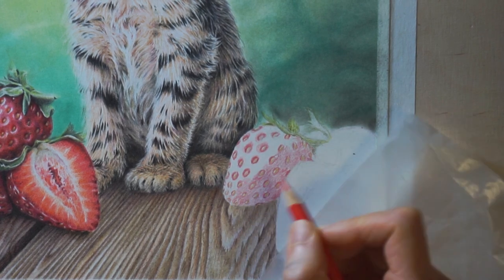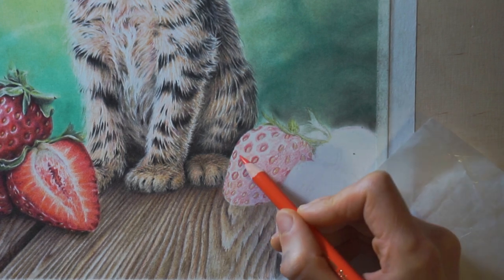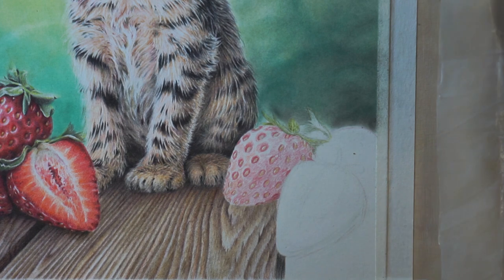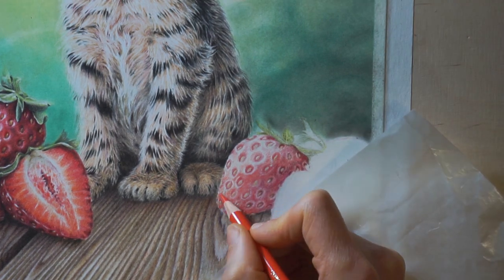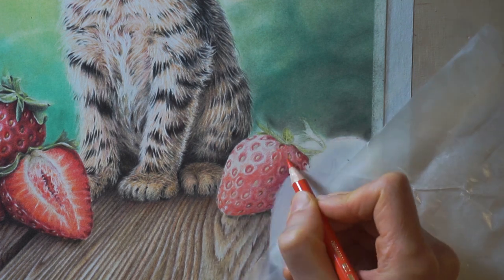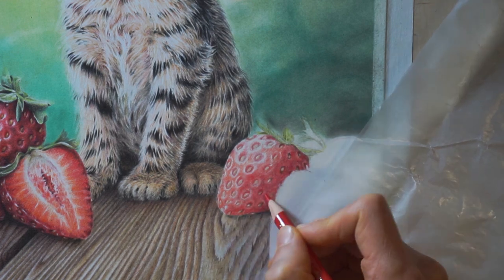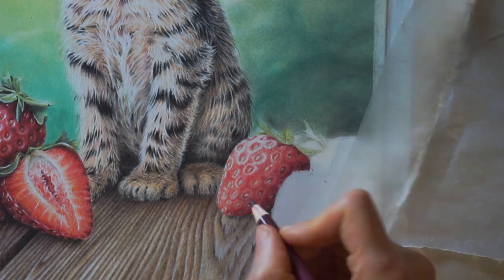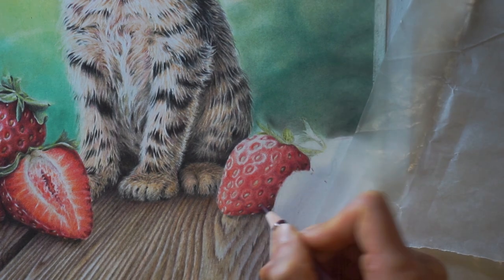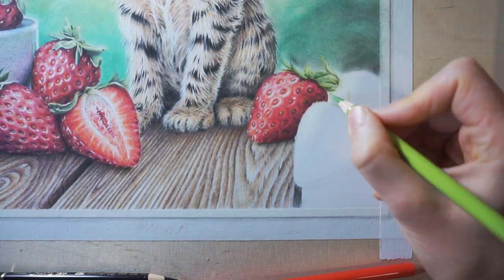I didn't use odorless mineral spirits for this painting because it makes me feel a bit dizzy, but it can be used for blending. It's also necessary if you want your work to look exactly like a photo, which is not what I'm after here. I like it that some of the paper's texture can show through and remind the viewer that the painting is actually handmade. I mean, to have something totally like a photo, I can just take a photo, right?